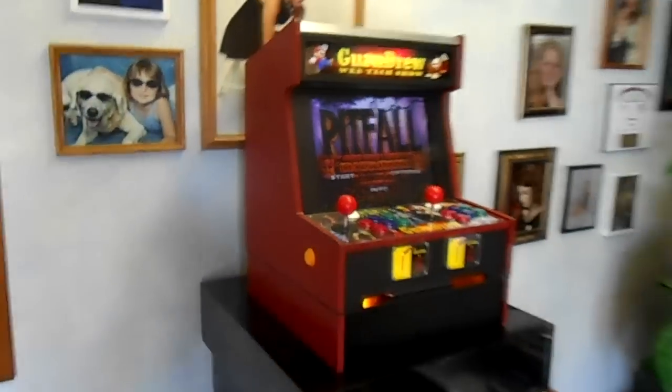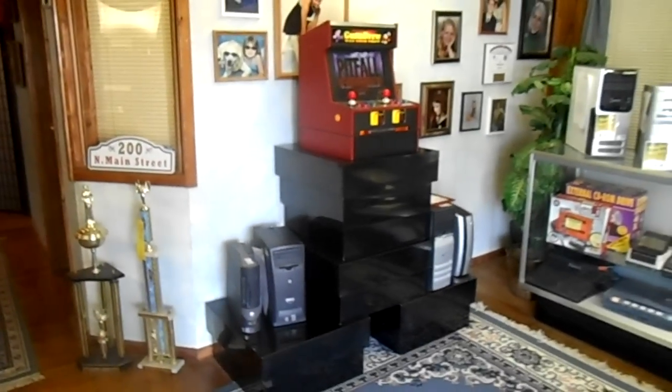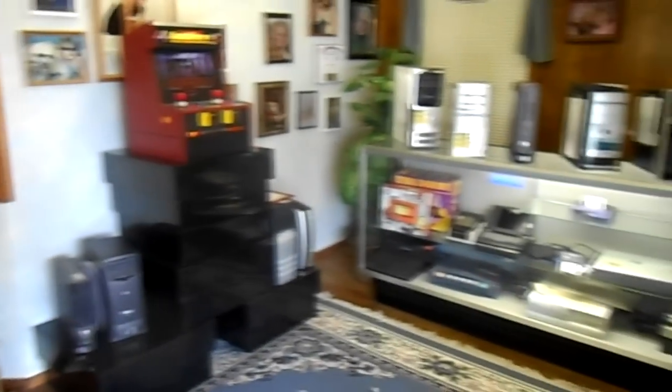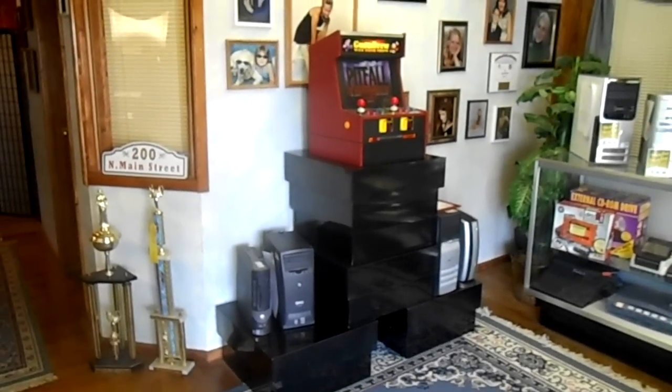I just thought I'd show the new home and see how it goes for a while. It's set on free play so there's no quarters required right now — see if it gets any interest.